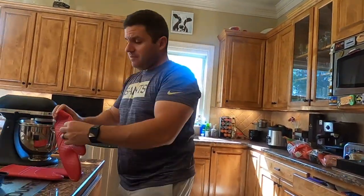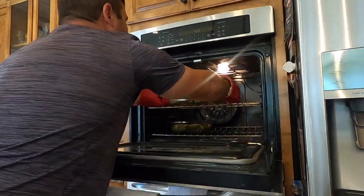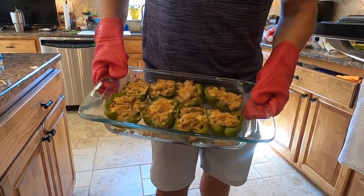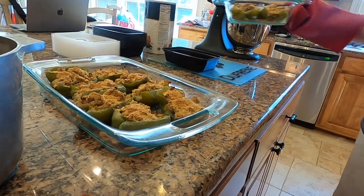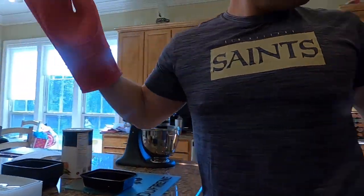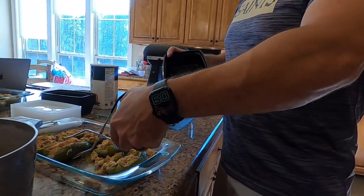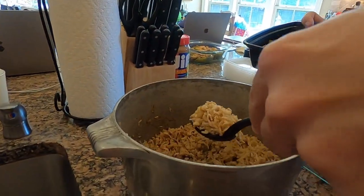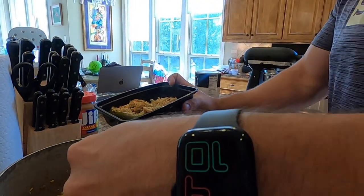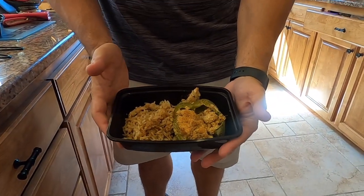Our timer went off and I'm getting the peppers out of the oven — make sure to put your gloves on. As you can see they're nice and toasted. Now I'm taking a bento box container, grabbing a pepper, putting it in there, and adding about a half a cup of dirty rice on the side — and we have ourselves a meal. Thanks for joining me on today's cooking lesson.